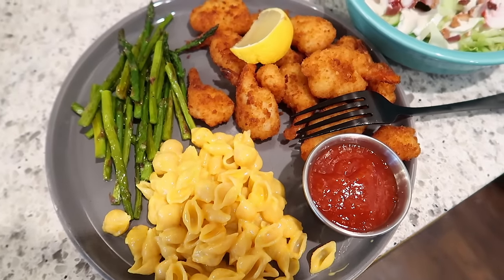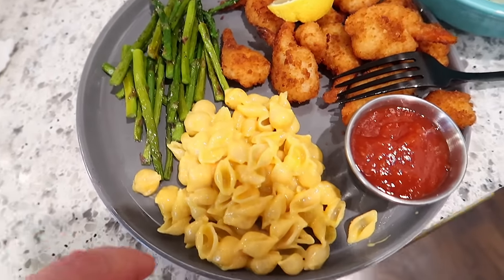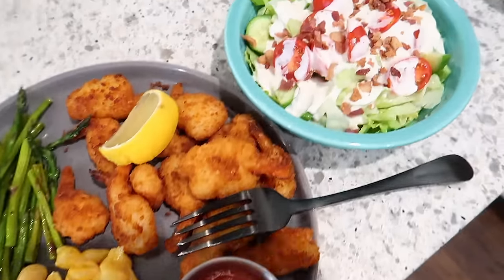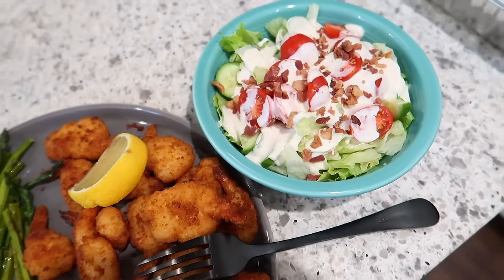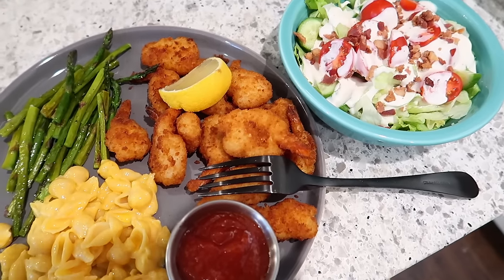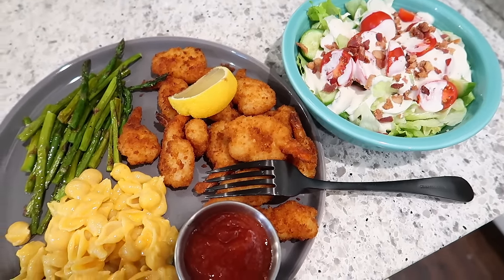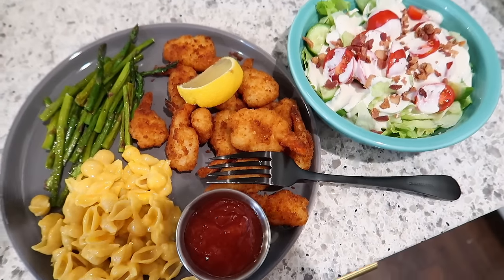Here's dinner tonight — this is Adam's plate. We've got some shrimp with lemon, roasted asparagus that turned out really good, some mac and cheese, cocktail sauce, and a salad with ranch, bacon bits, and veggies. Coming back from vacation is always funny because you don't want to eat out since you've been eating out all week, but you also don't want to cook because you're tired. This is what we threw together — better than takeout.